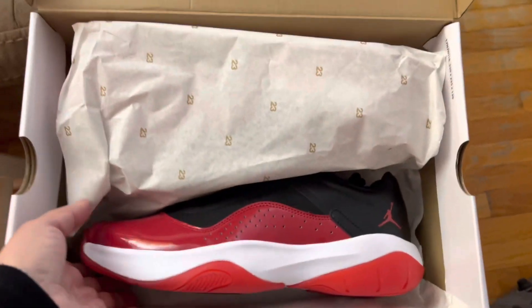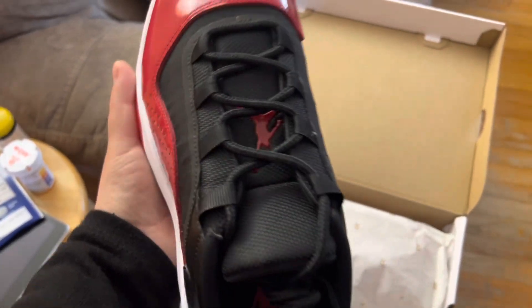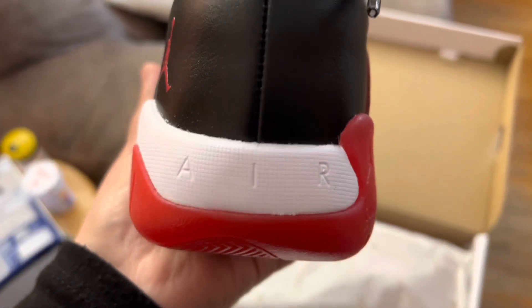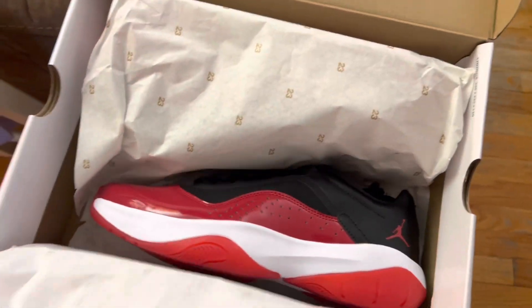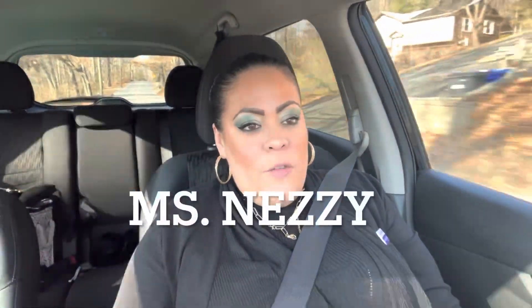Look at these babies! I don't think I'm gonna do a whole video on just this one pair, but I wanted you to see them. I'm adding that picture of the silver ones that I originally wanted so you guys can see. And if you guys don't follow Nezzy here on YouTube, I'm gonna add her link down below - she's the person that called me that morning.